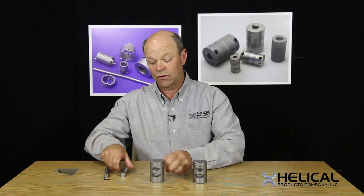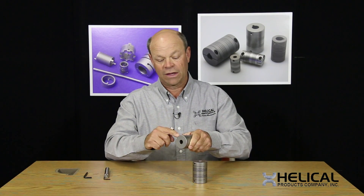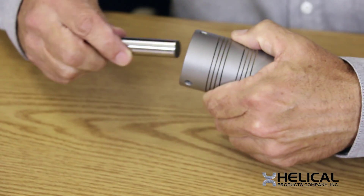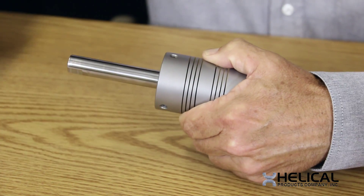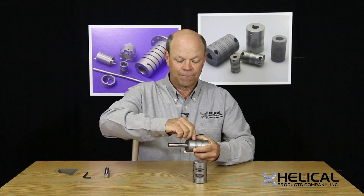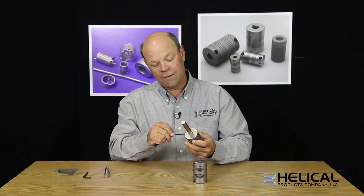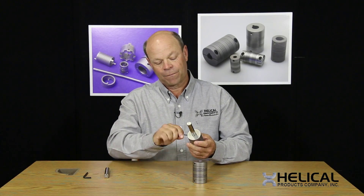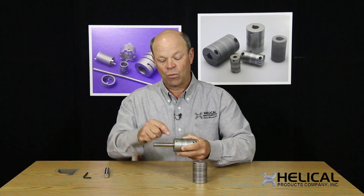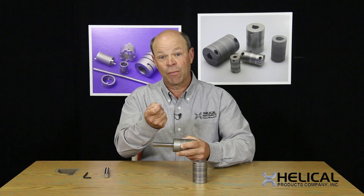Now with a set screw type attachment, the set screws come down and bear directly on the shaft. If I use just a round shaft and slide it in, tighten the set screws onto the shaft — there's one and then a second set screw tightened. The drawback to using a set screw attachment on a shaft with no flats is when I tighten the set screw into the shaft, it's going to raise a burr.